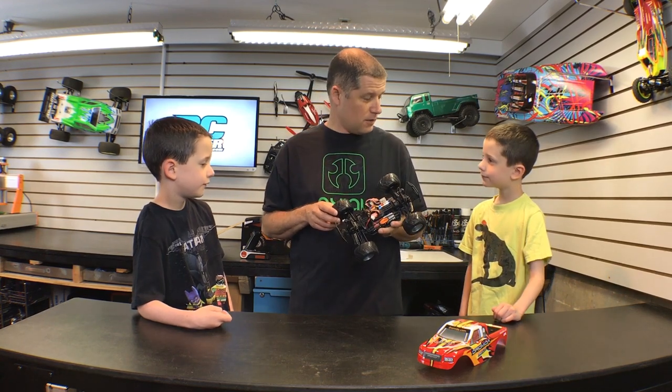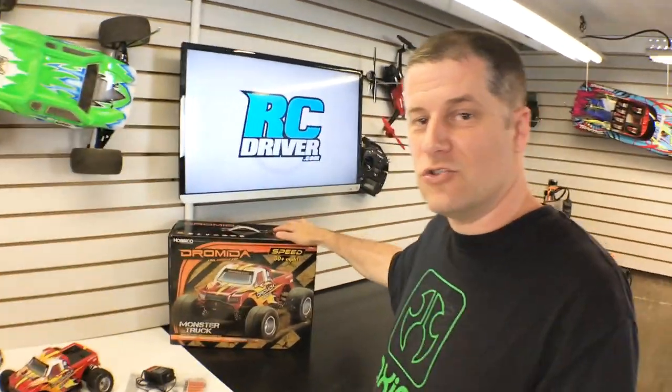What do you guys think? I'm gonna show you guys more about this truck and then we're gonna go outside and have a lot of fun with it, right? Yeah! High fives. All right, let's do this. So I got the boys to school — they seem pretty excited about it. I have to make sure the batteries are charged for when they get home. But in the meantime, let's go over this truck, just in case you were interested in the Dromada MT.